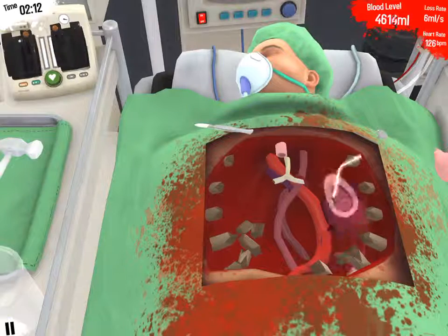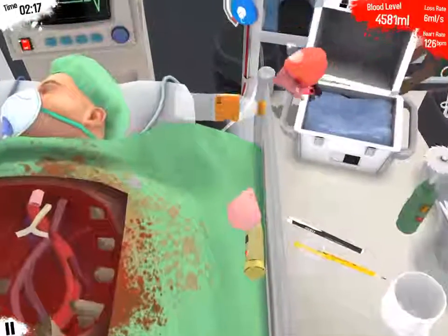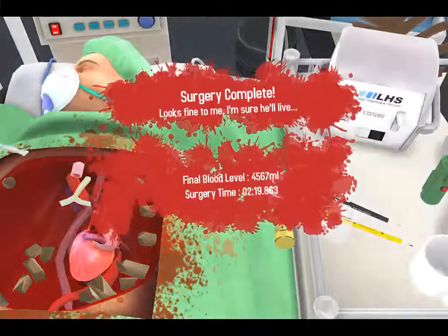I'll feed this to my cat. I'll feed this to my doge. I don't even have a doge. And now here's what I do — put that heart in. Yeah.